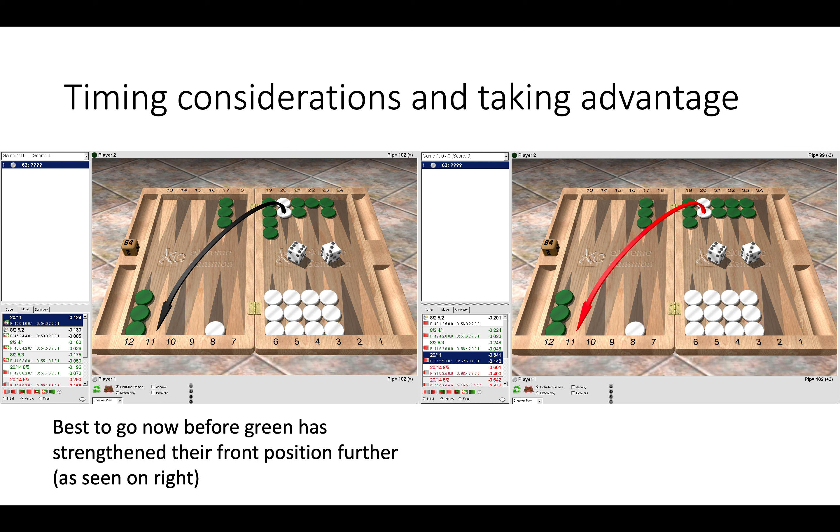Maybe we will roll small numbers, maybe green will roll something awkwardly and the game could change in the next few moves. So timing is a crucial concept in deciding when to run off the anchor. Here we can see the position with one blot in board on the left — a borderline decision — but on the right, even though we only have one blot on our eight point, it's simply better to play forward and make the two point, because green has the four point board made. We're taking advantage of the blot in our opponent's home board but also thinking about what's going to happen. The left position may very well become the right position, so on the left we run because after not running, green then has a stronger front position. Timing is important but also taking advantage of your opponent's front position.